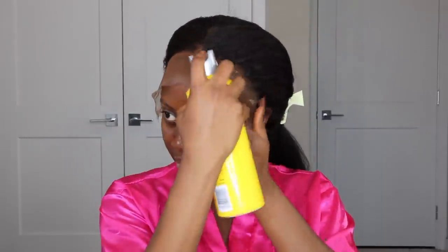To secure this lace for a quick install, I use my Got2Be Freeze spray and sprayed it all over the perimeter of my head, blow dried it, and then went ahead to cut out the excess lace. The night before I decided to add some curls to this hair.